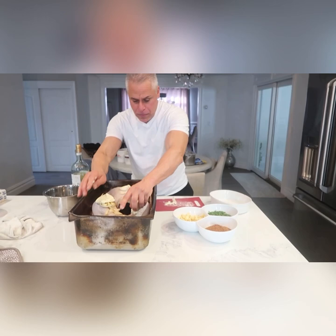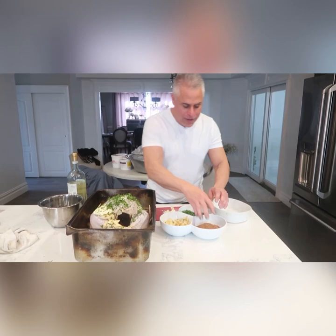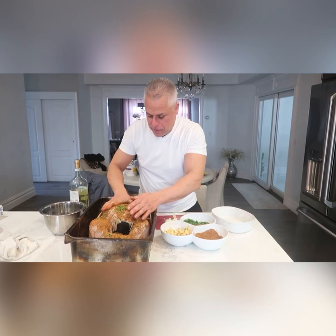We put our parsley in there — obviously we gotta get parsley in. Some people like to paint their seasonings on, but we're gonna get right in there. Got a special rub — I'll show you what I do with that another day. Put all that rub on, good seasonings all over.